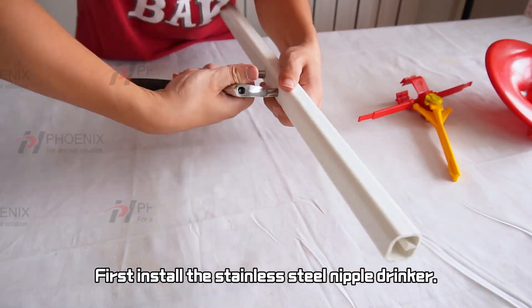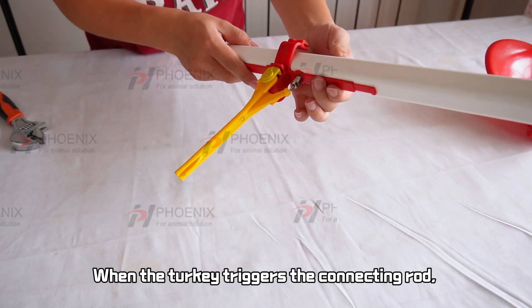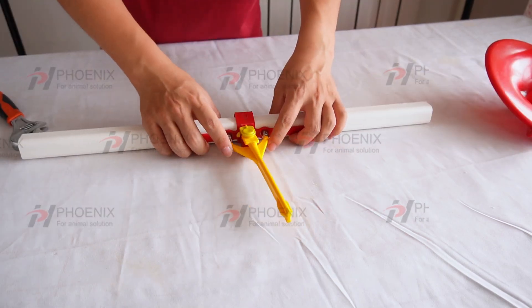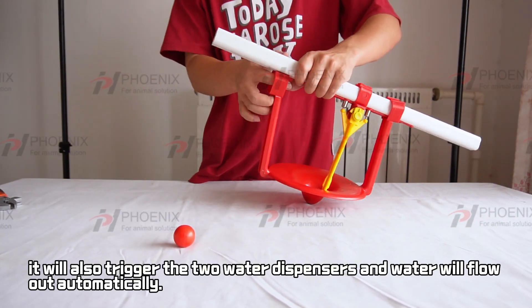First, install the stainless steel nipple drinker. When the turkey triggers the connecting rod, it will also trigger the two water dispensers and water will flow out automatically.